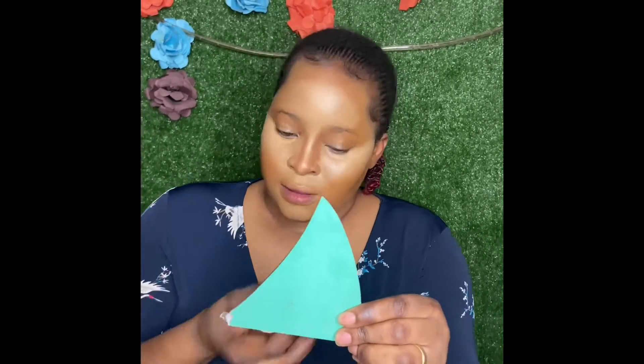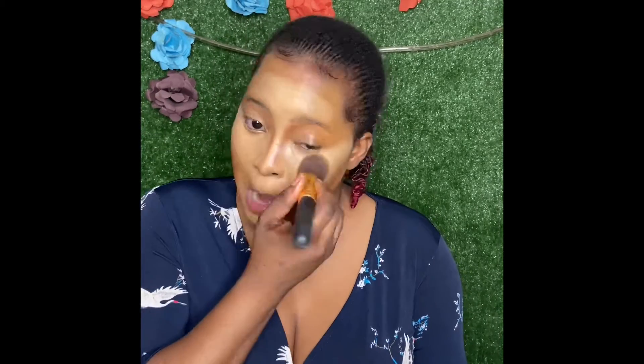For powder, I use a normal powder brush. I'm using my shade powder — if you feel it's too light, you can use one shade darker. I'm using my shade since I know what I'm doing, but if you're a beginner, check my video linked in the description below. Even if you're using two shades lighter, you can control it with powder.